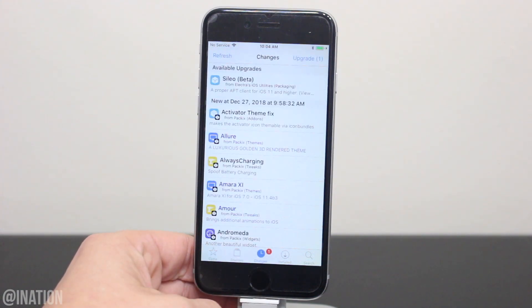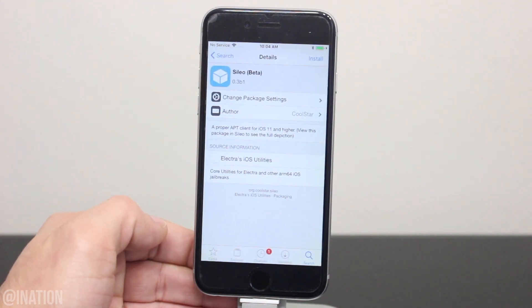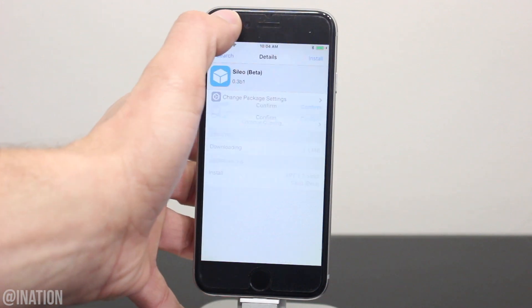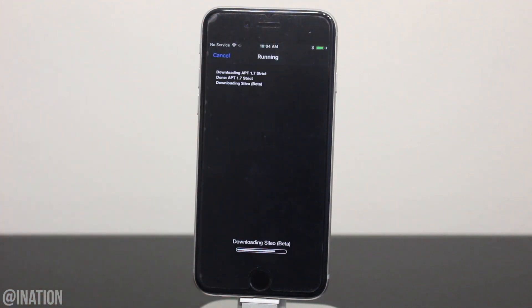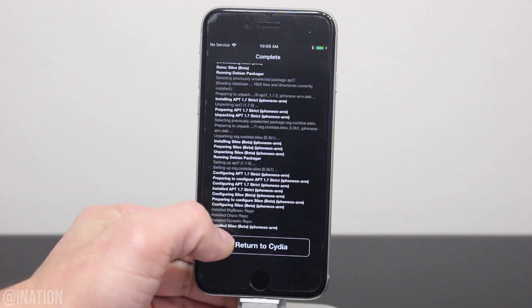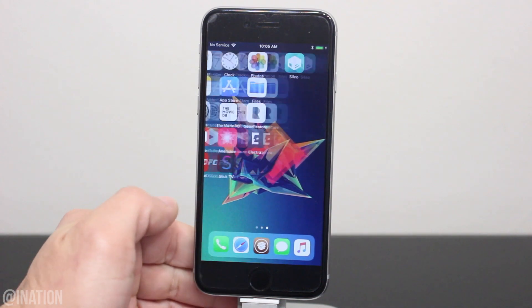If you're watching this video at a later time, you could always search for it by going into the search tab and typing it in. Once you find it, select it, tap install, then confirm and give it some time to finish installing. Now that it's done, let's back out of Cydia and you'll see the Cilio application on your home screen.